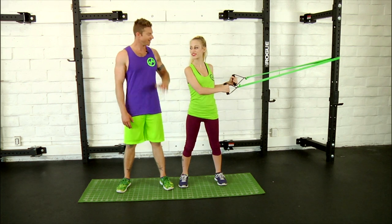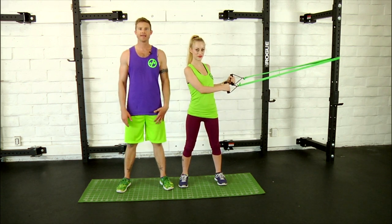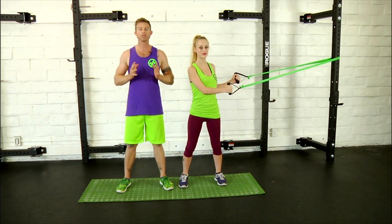Hey, Dustin Conrad with Bands & Body, here today with Danny, and today we're going to be demoing some of the movements from the Attached Series. The intention of the Attached Series is to really help to balance out the pushing and pulling muscles in a horizontal plane.